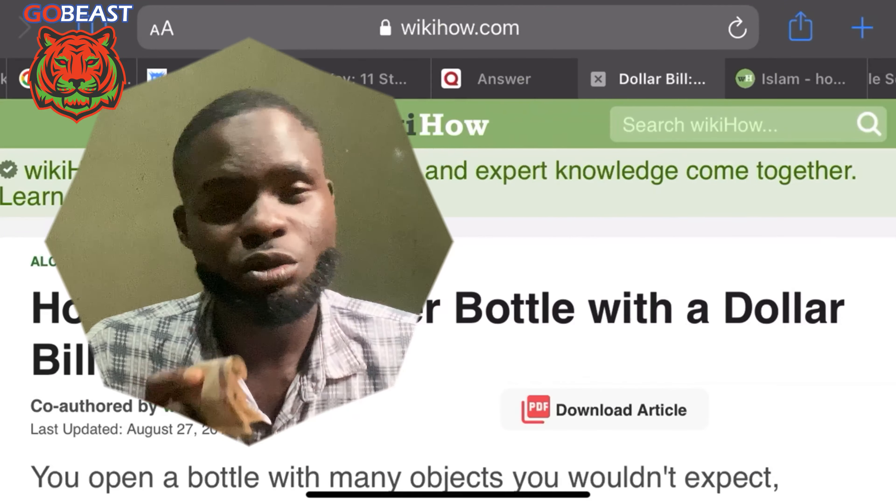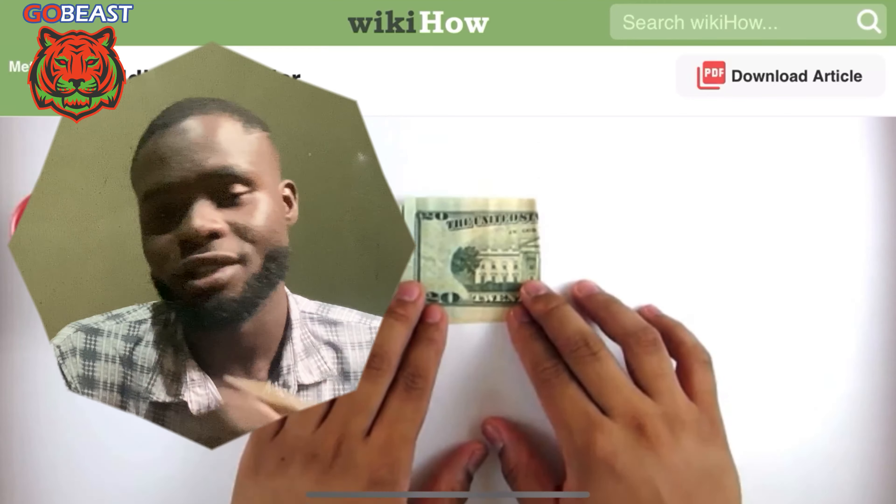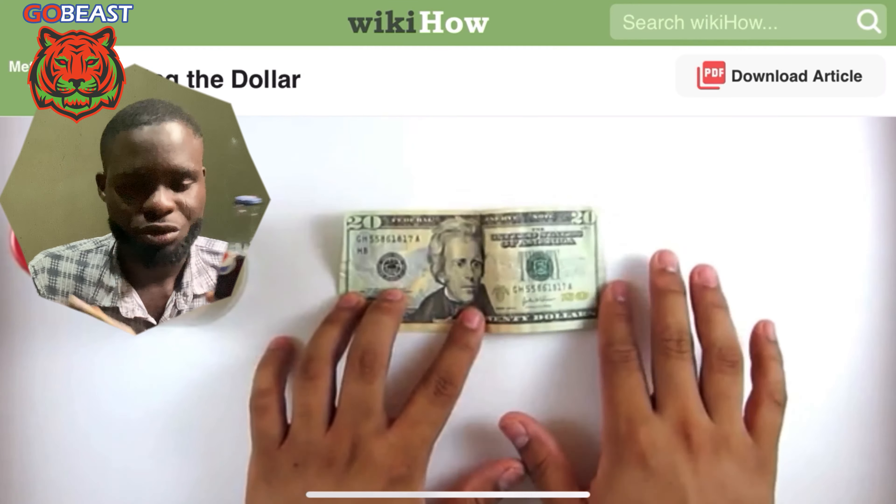I saw something crazy online and I want to share with everybody how to open a bottle with a US dollar. Even though this is not a US dollar, this is crazy. I saw this trick and I just want to try it. I believe this is something that is not going to work — how to open a bottle with a piece of paper. The most crazy part is that I saw this trick on one of the most trusted websites on the internet, and that is WikiHow.com.